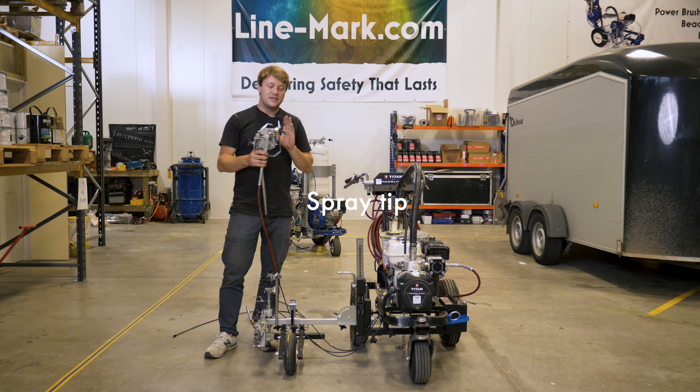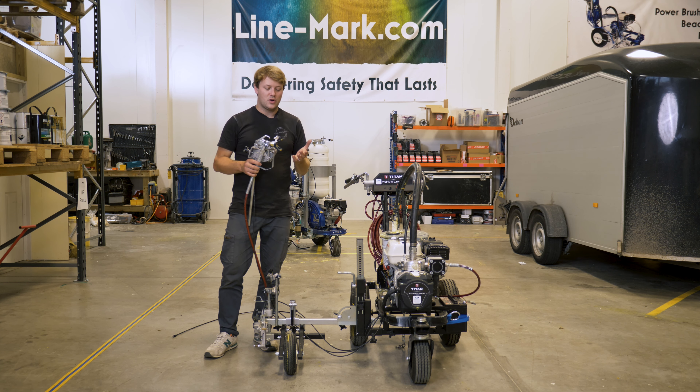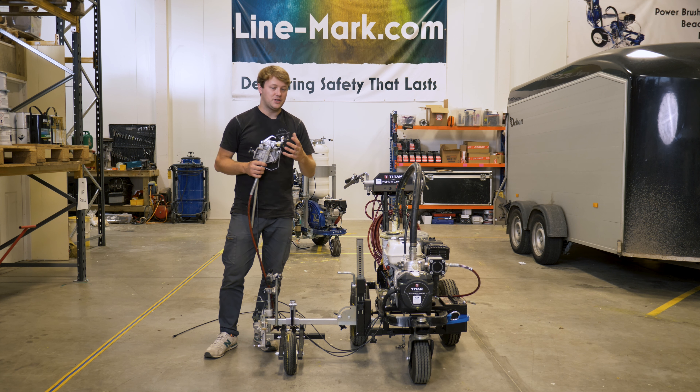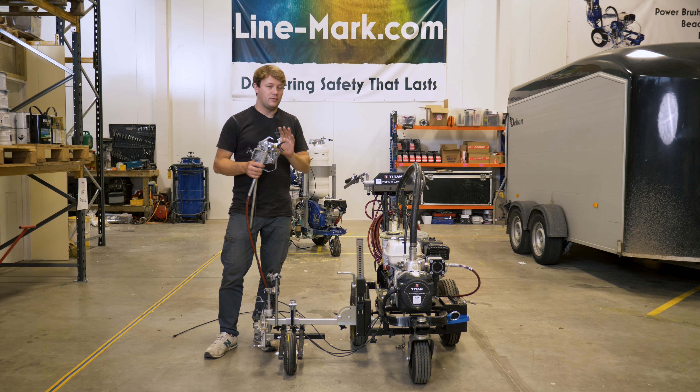Number four on my list relates to the gun itself. The gun is also one of the things I dislike, but as a positive, you can fit Graco tips to the front. Whether you consider that an actual benefit is up to you, but I like the fact that you have interchangeable tips. It works really well for our other equipment — it means we can use the same spray tips we already have in stock.